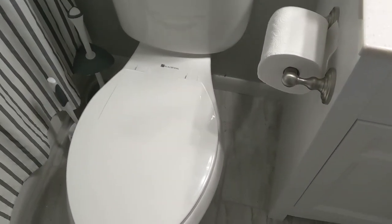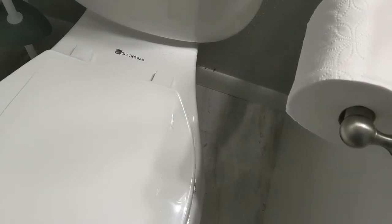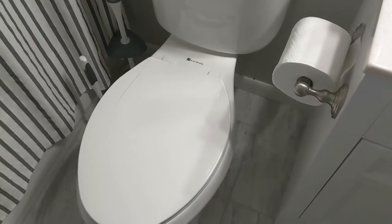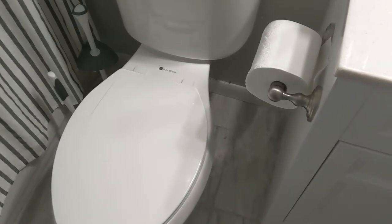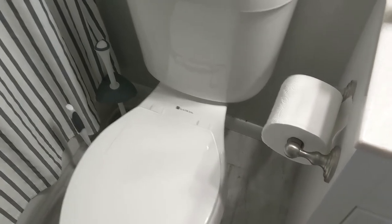Today's video is on how to fix a wiggly toilet seat. Does your toilet seat wiggle? Does that bother you just a little bit? A mild annoyance? I'll show you how to fix it.